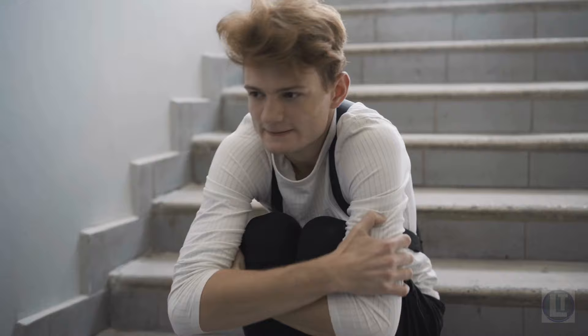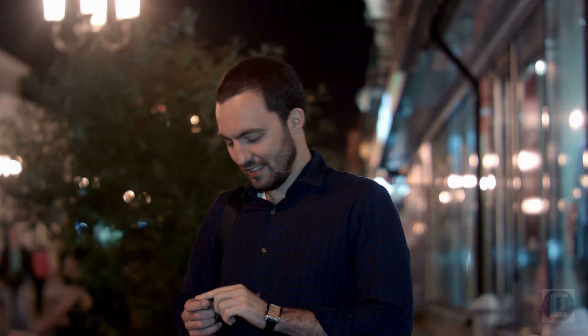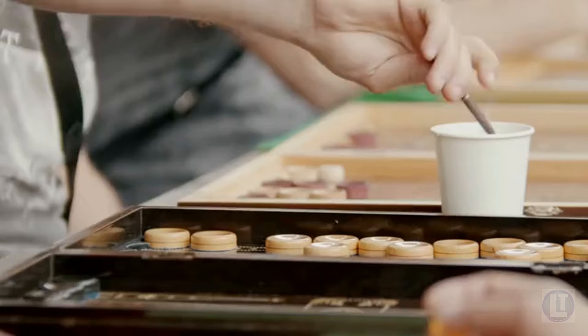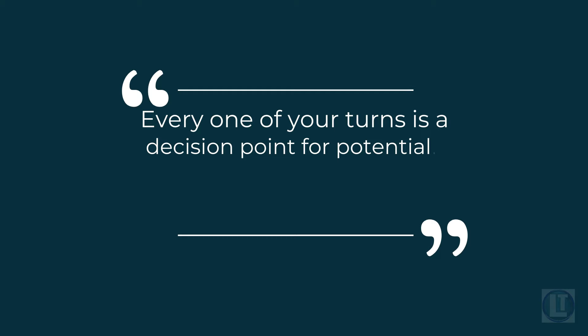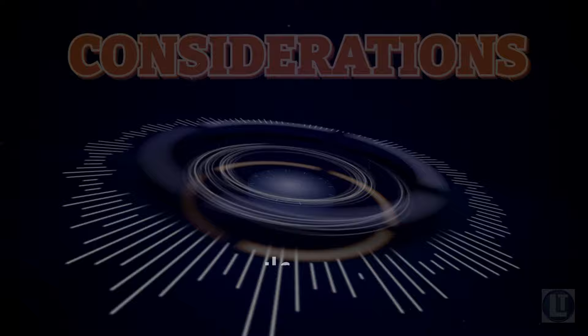Newer players are typically intimidated by the doubling cube and its implications. It can be tough to judge whether and how to use it, and new players may just end up randomly taking it or dropping it. But an advanced player understands that every one of your turns is a decision point for potentially using the doubling cube. There are three considerations: when should you double or hold, when should you take the cube when your opponent offers a double, and when should you drop it? Here are my top five elements to evaluate when making a doubling cube decision.